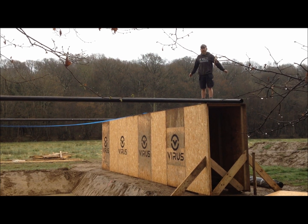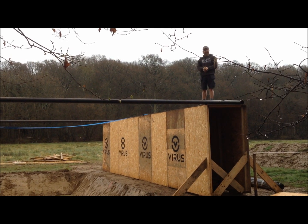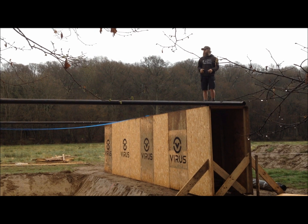Hi guys and gals, I'm Douglas Beards from Dirty Dust and Haces. This is Slackline, sponsored by Virus Performance.